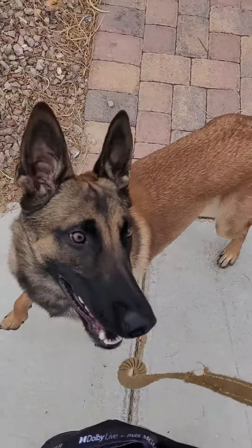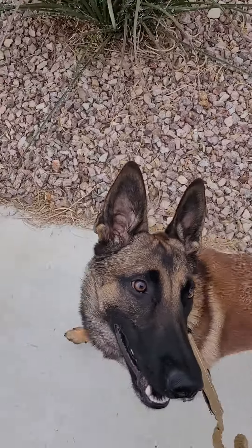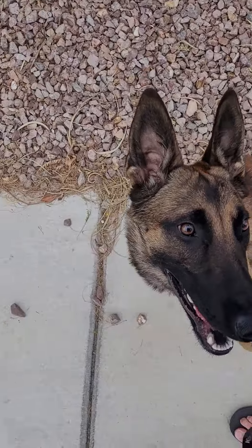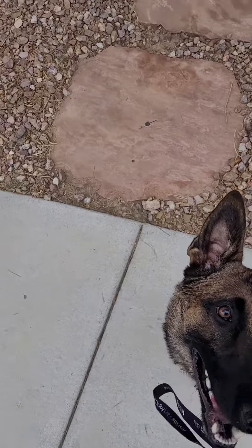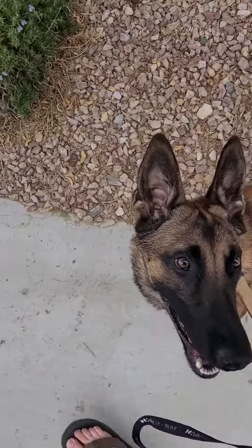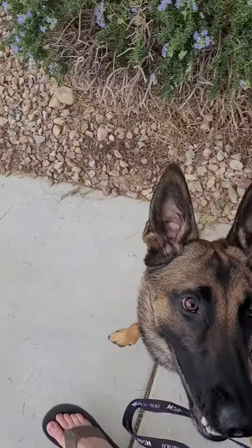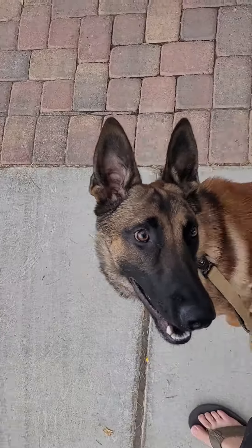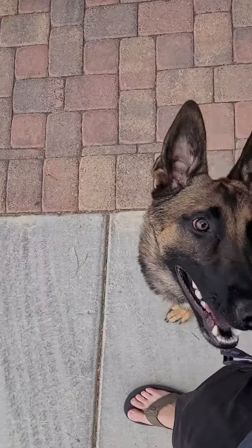Good boy, so today we're practicing with Milo - e-collar or no e-collar - and seeing how he does without corrections: not pulling, walking next to me, looking up at me, and just waiting to play or get a command. Just wanted to get a quick video in before we get on the road, and like I always mention, the walk is a good time to practice.